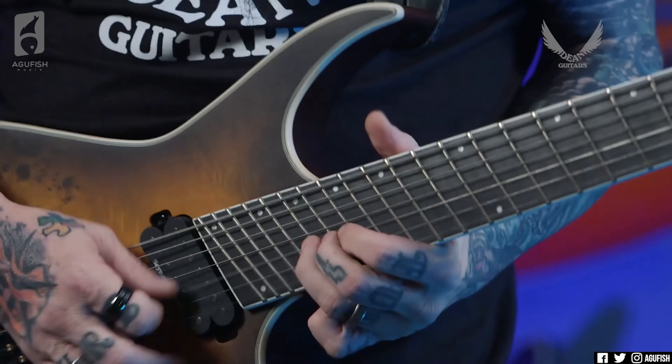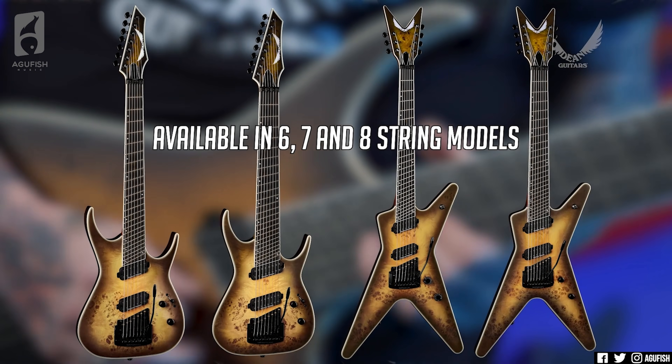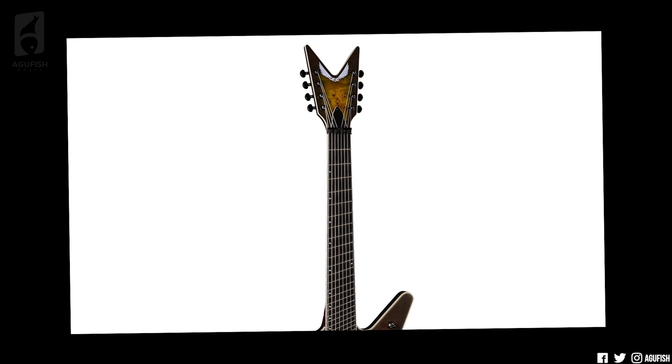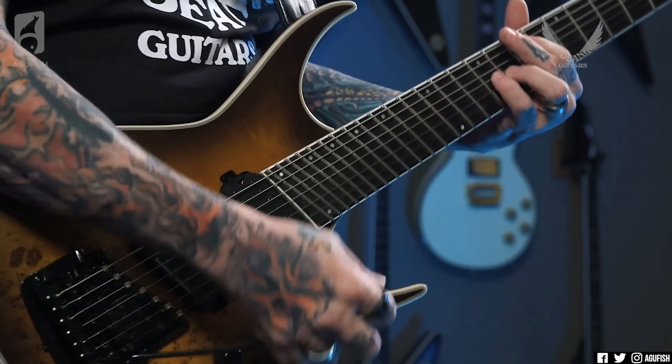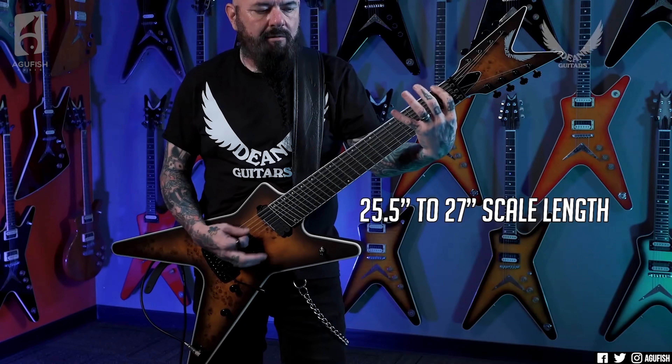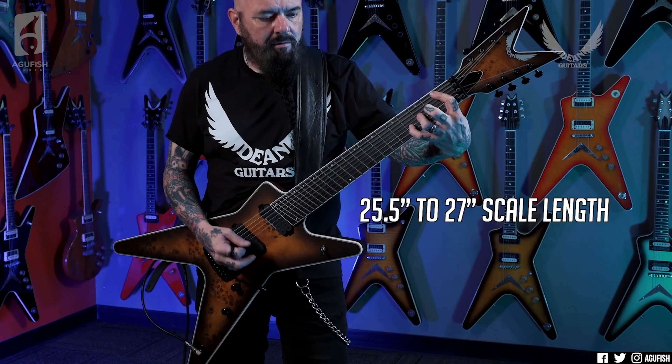The Exile and ML now have multi-scale versions in six, seven, and eight string forms. The reason people are talking about them — the reason a lot of djent guys are making fun of them — is for a couple of reasons. Firstly, the nut is perpendicular to the fingerboard, like you'd find on normal mono-scale guitars. That is not the standard for fan frets. Most fan frets are angled and spread out like a traditional Chinese fan, but with these new Deans, that's not the case. You still have a fairly standard multi-scale length: 27 inches on the bass strings, 25 inches on the treble strings.